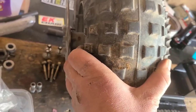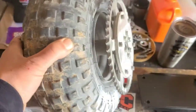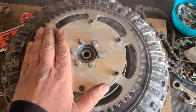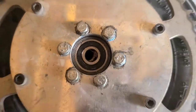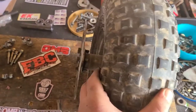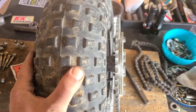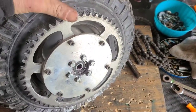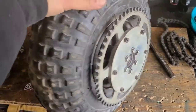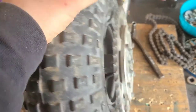We want our rotor to be sticking out as far as possible, so I'm gonna be swapping those around. I have these switched around and took the extra minute to pop the seal off these bearings and re-grease them. Now our brake rotor is substantially further from the tire — that will put it closer to the frame. With the sprocket adapter and this Azusa sprocket, we're nice and close to the tire but we have plenty of clearance for the chain.